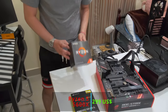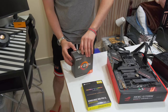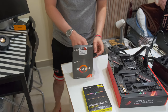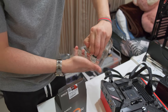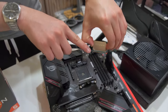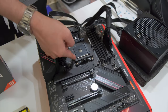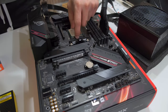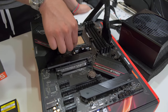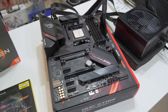Now let's insert the CPU, which is the Ryzen 5 5600X. This is a 6-core 12-thread CPU, which is more than enough for any gaming. Hold it on the sides only. You'll see a dot on the die, and there's a matching marking on the motherboard — just align them and put them together. Now just pull down the lever. And that's the CPU installed.